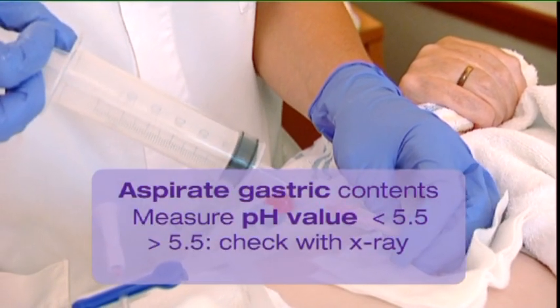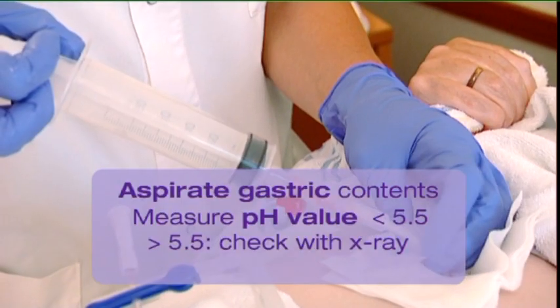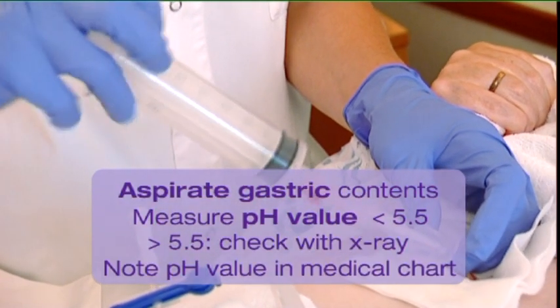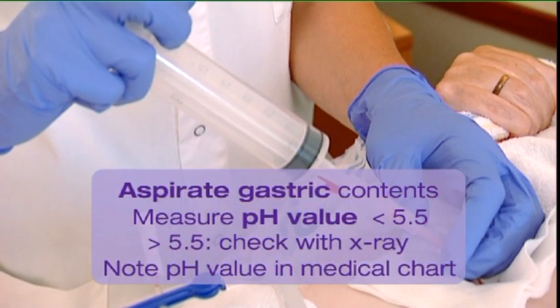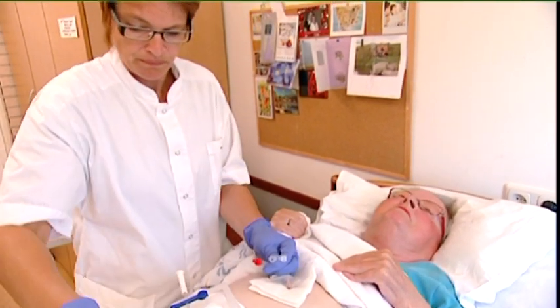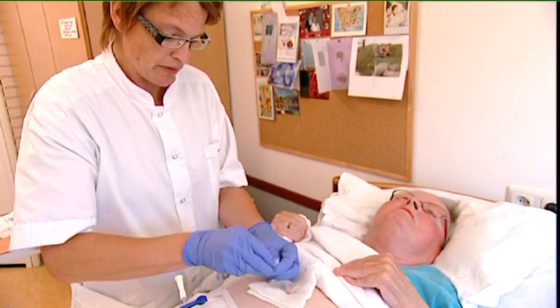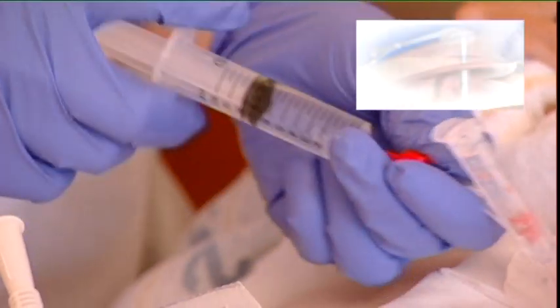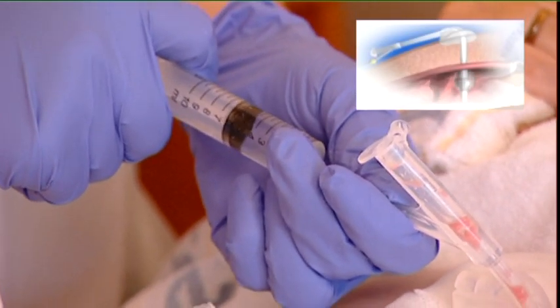When there is any doubt, confirm the position by means of endoscopy or x-ray with contrast liquid. Note the pH value in the patient's medical chart. Close the cap of the feeding port. Inflate the balloon via the balloon inflation port with the quantity of sterile water indicated on the tube.